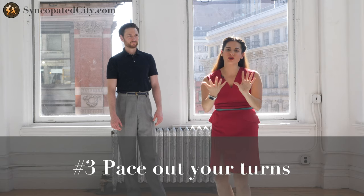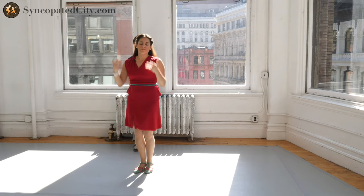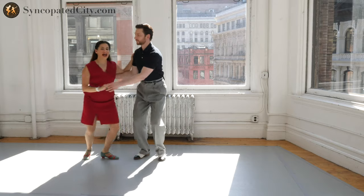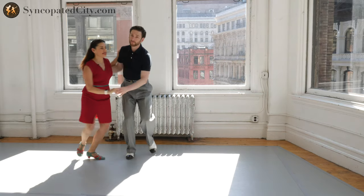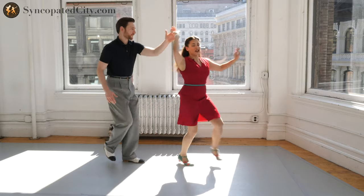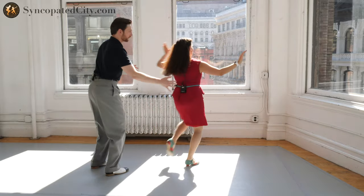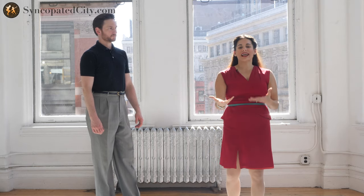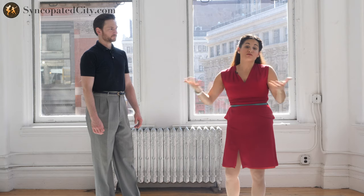Tip number three is pace out your turns. Very rarely in social dancing do we have a complete rotation on just one beat. Most turns you can think of in halves — for example, a tuck turn: half this way, half that way. Even a double tuck turn, pace yourself out and think of it in halves: half, half, triple step. A swing out with an outside turn — even in this moment, half, half, triple step. It's much easier for leaders to speed us up if needed, but generally if the follower can pace their rotations, you're gonna be better set for most moves.